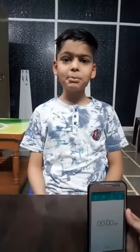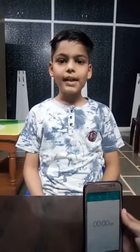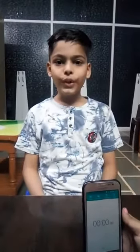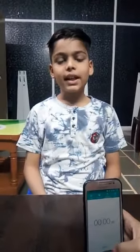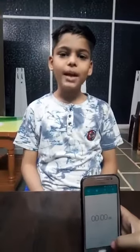Hello everyone, my name is Shubham Kushwa and I am an Abacus student and I am here for doing two digit factoring. Let's start it. Shubham, are you ready? Yes, I am ready.